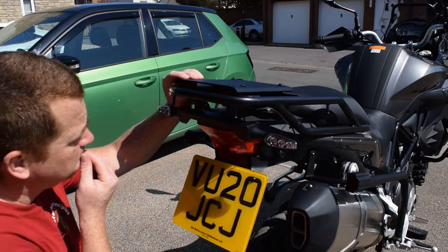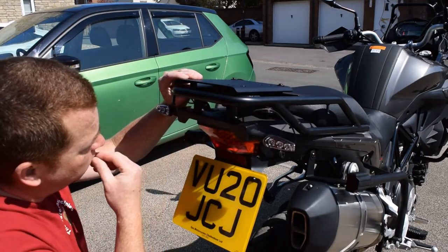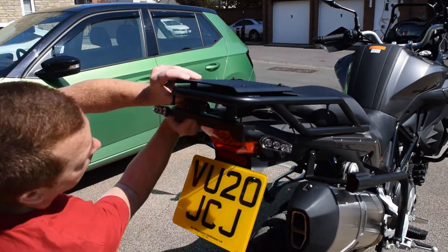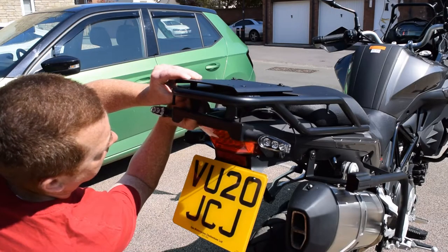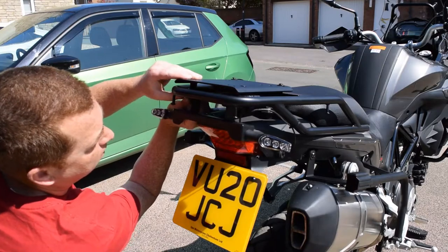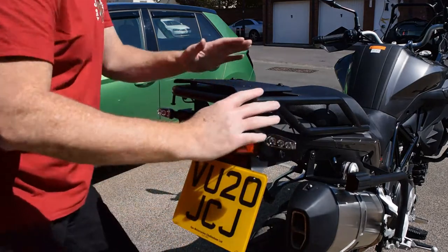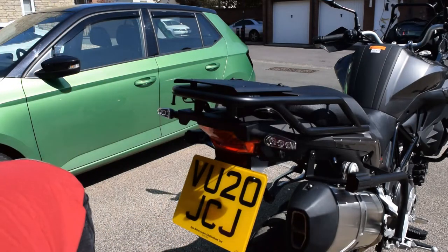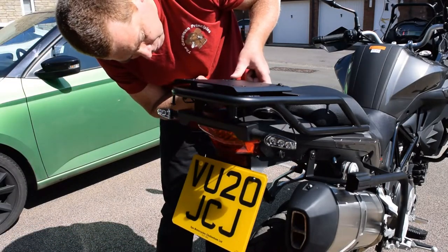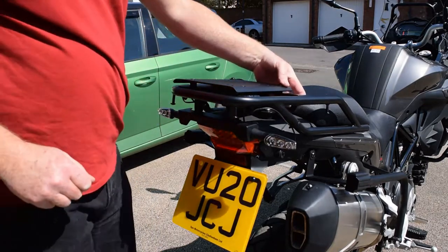The light bar, the washer, and then the captive nut — if you can get your hand in there. It is tight. Right, those ones are done. They all need tightening up. But before we do that, we need two more nuts and washers to go on these back ones. And now we've got to do the same on this side.